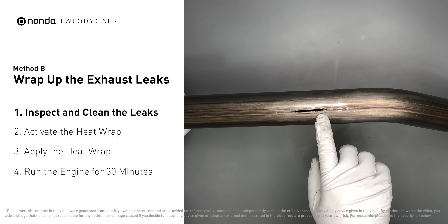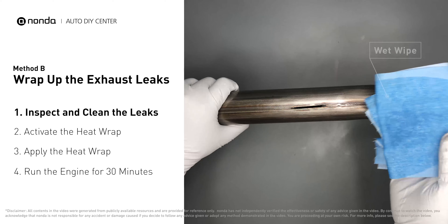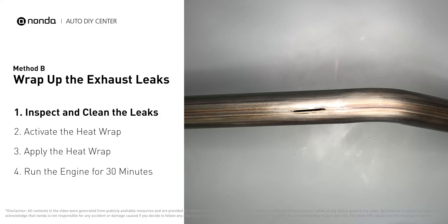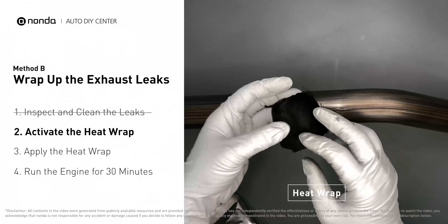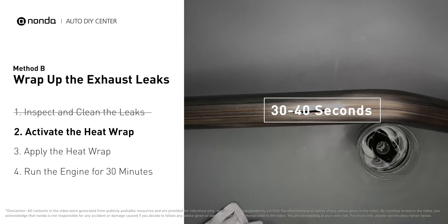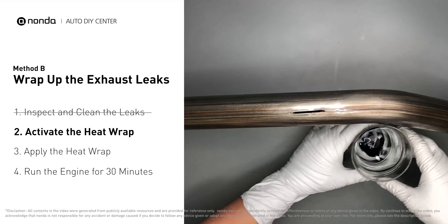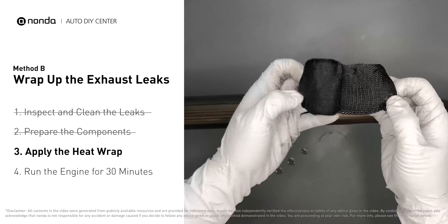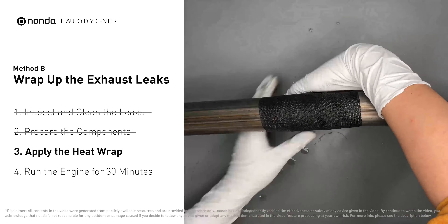Method B: wrap up the exhaust leaks. Exhaust pipes are made out of rolled steel and there is a welded seam on them — the seam will often rot and leak first. Get sandpaper and a wet wipe to clean the leaking area for better application, then get the heat wrap out.